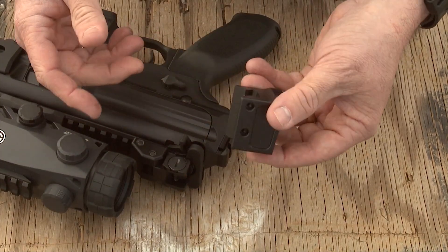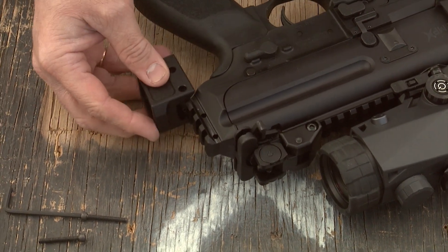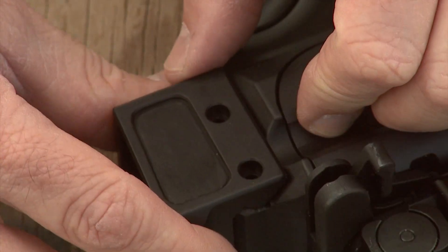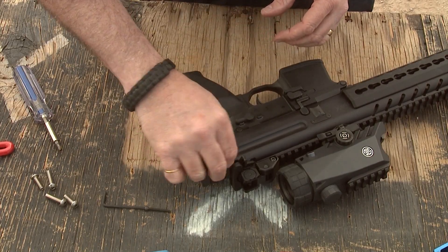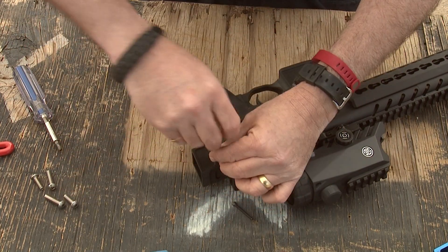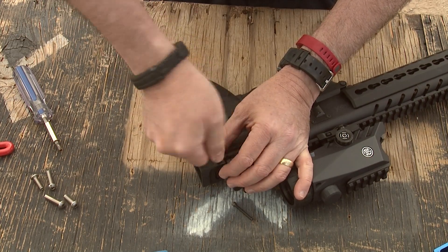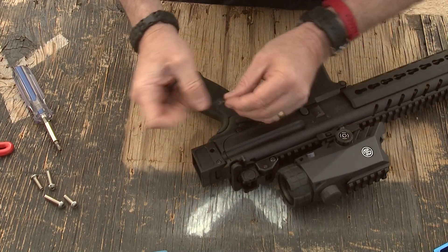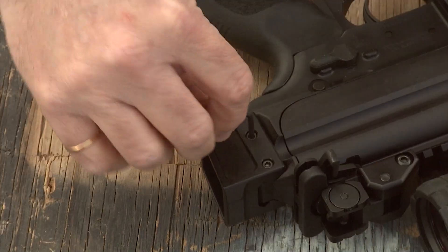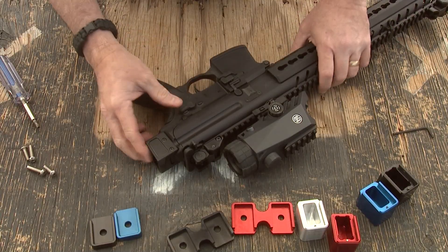Install the block onto the stock. With the screws removed, carefully install the block onto the stock. With the holes perfectly aligned, install the screws back onto the stock again. Make sure that you don't over-tighten the screws — you don't want to strip them or damage the carbine itself. With the block properly installed, we're going to install the stock onto the block.